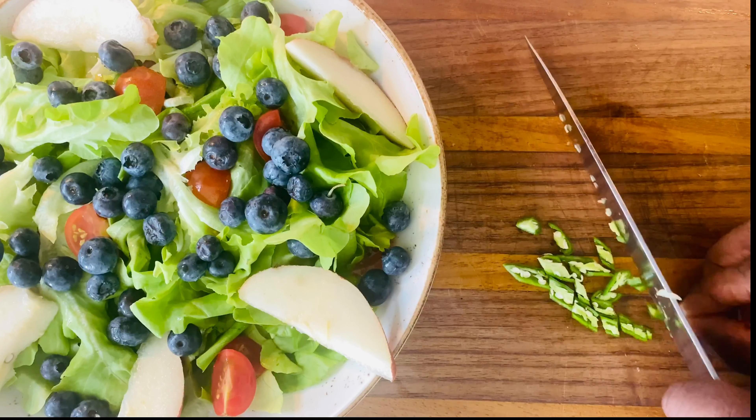Finally, we're gonna start adding our protein — the goat cheese first. Crumble it all around the salad. If you can't find any goat cheese, feta will be a great alternative. We're gonna add another layer of our pre-mixed dressing, season with salt and crushed black pepper, and drizzle with some honey, which is optional.